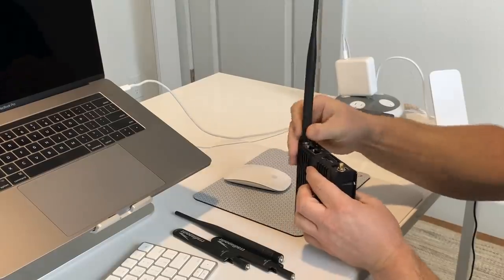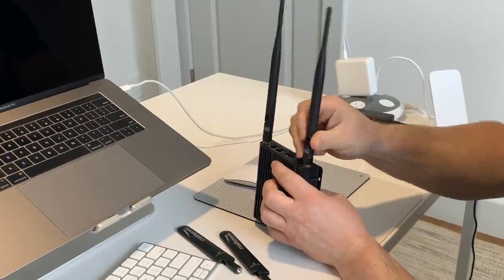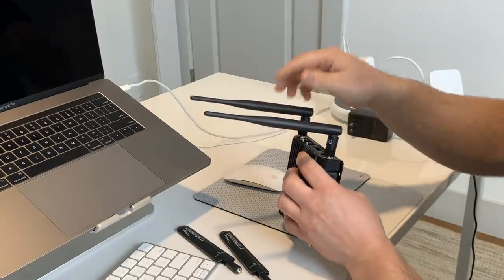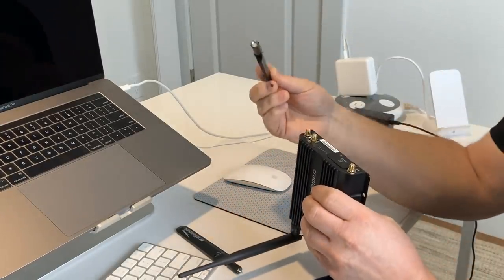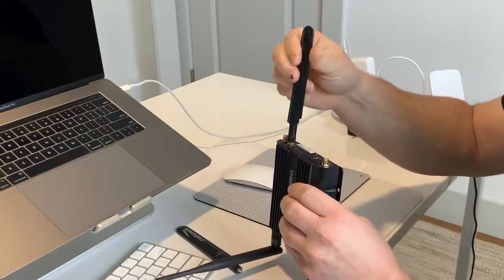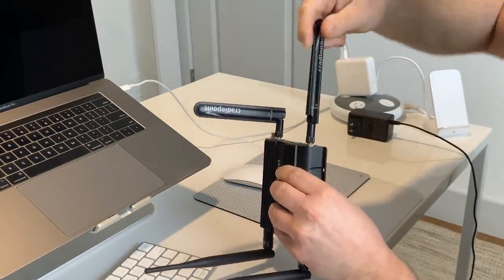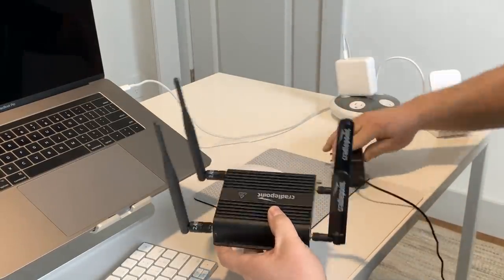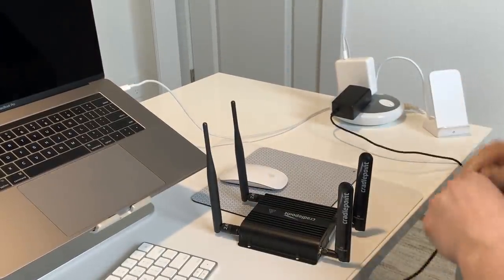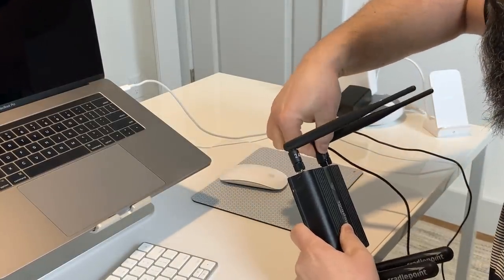We'll start with the Wi-Fi antennas — screw those on finger tight. They've got a little articulating knuckle here, so you can kind of bend and flip it over. And then we've got the 4G LTE cellular antennas — we'll attach those again, finger tight. Then we're going to take the power. There's no power switch on this model; you just connect the power to the outlet. It's a little four-prong connector, and on one side right there is the power input.